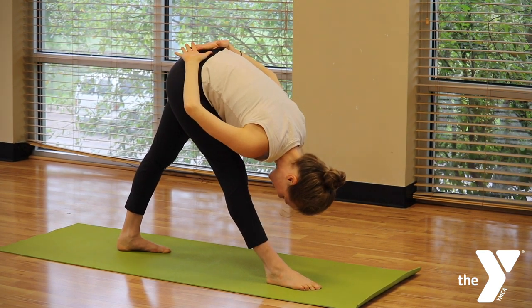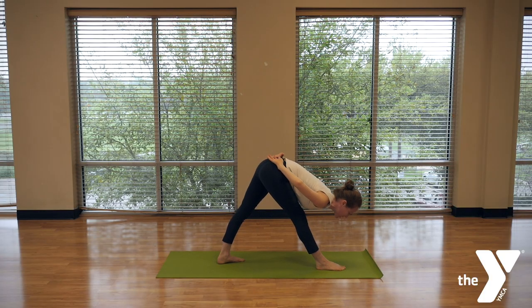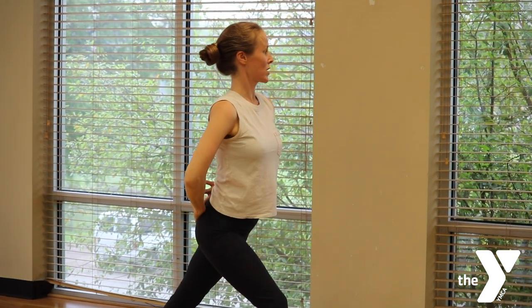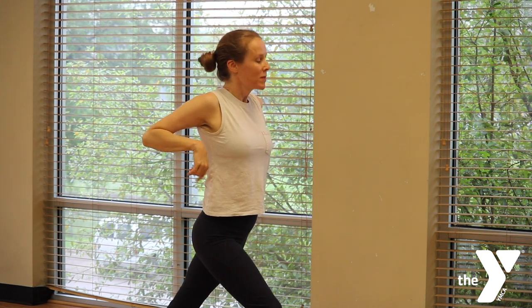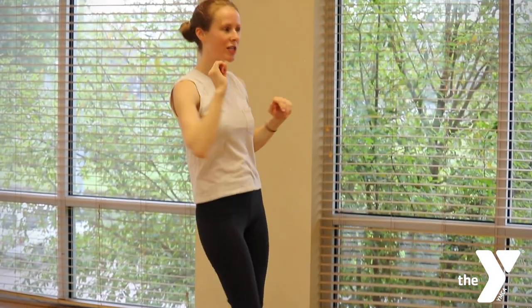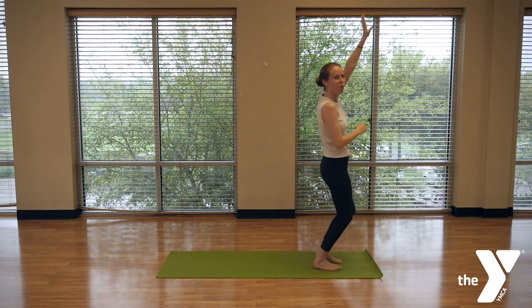Just a couple big breaths here to stretch the hamstrings — para estirar los femorales. And then to come up, remember, lead with your head so your whole spine gets a good stretch. And now this left foot, step it forward. And bailamos otra vez — you've got to dance again like no one is watching. Not even the internet is watching.